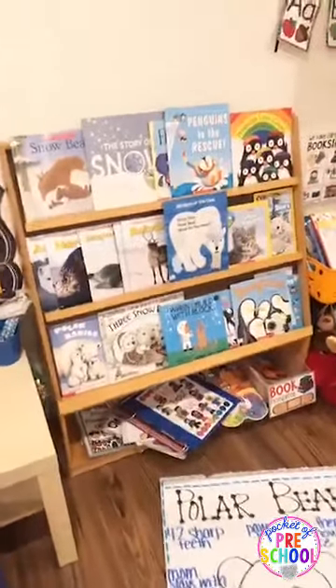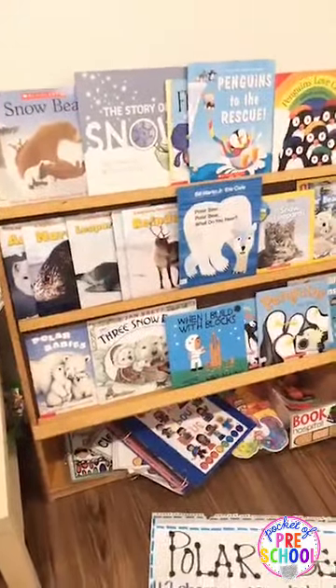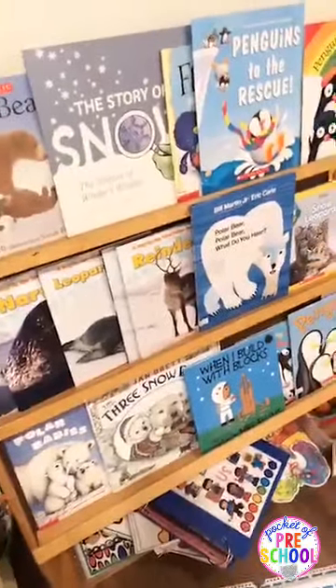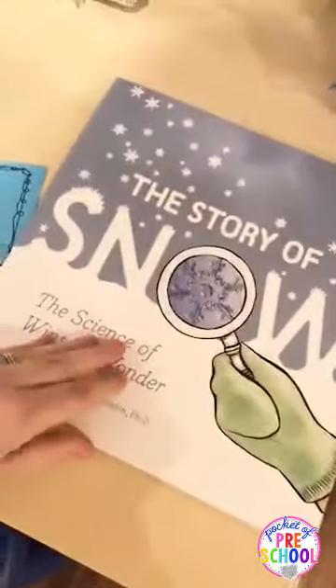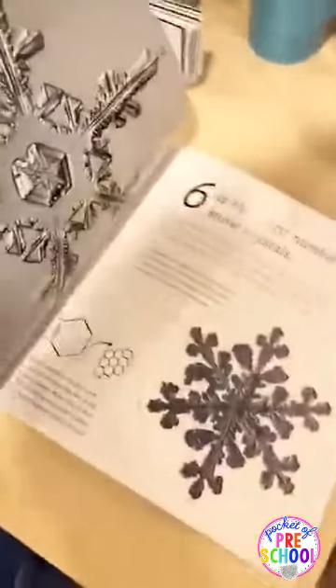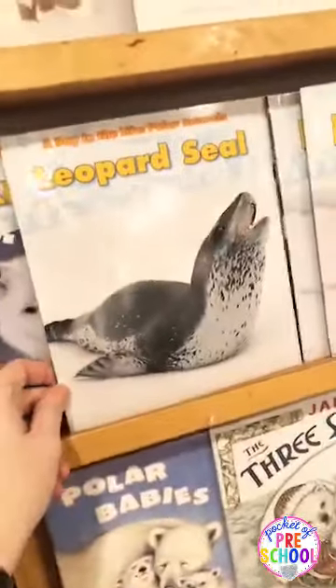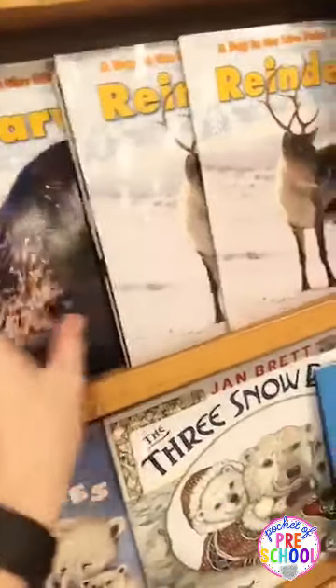Here is my bookshelf. The polar animal books — I think it's a little hard to find really good ones. I actually ordered a couple off Amazon and they haven't come yet. Let me show you a couple of my favorites. The Story of Snow is awesome — it's great nonfiction about snow and snowflakes and the pictures are gorgeous. I love this series, A Day in the Life Polar Animals — I got these from Scholastic but you can find them on Amazon too.